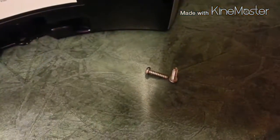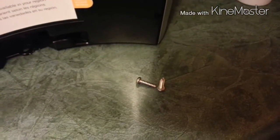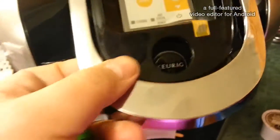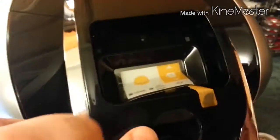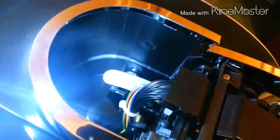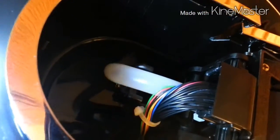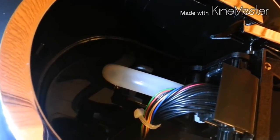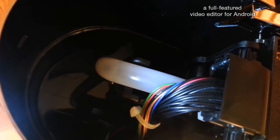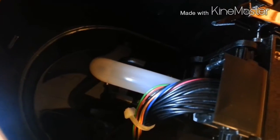Take those two screws out — one, two — and that makes the hood on top able to come off. Hood comes right off. With the hood off, if you look back here there's a big pile of wires coming out of the back. All you've got to do is find the green wire and cut it. That green wire is what powers the sensor, and once it's disconnected, the machine will never care about whatever pod you put in ever again.